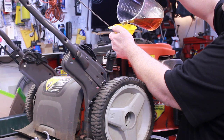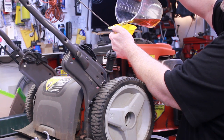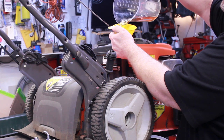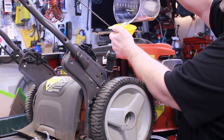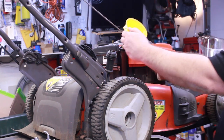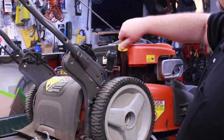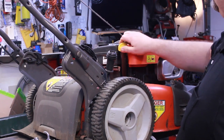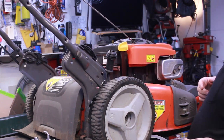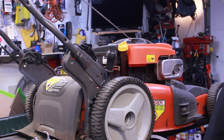One thing with these mowers - they do not have oil filters, which if they did would probably prolong their life. But I think most people neglect them long before the filter would ever be an issue. I already drained the gas out of it. I'm not sure if the carburetor is bad on this thing or not, but we'll get it back together and see.